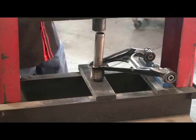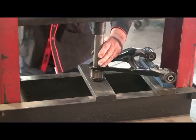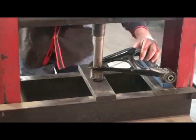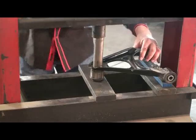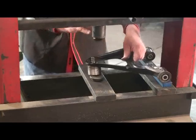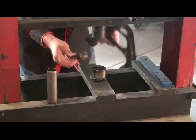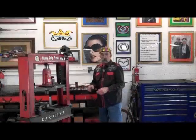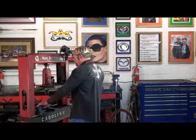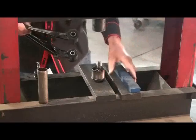We've got the ball joint pushed out of the arm. Here's the new ball joint. The new ball joint actually goes in this way, which means we have to flip the arm over and set up a little differently.